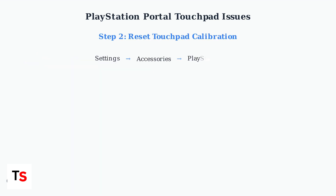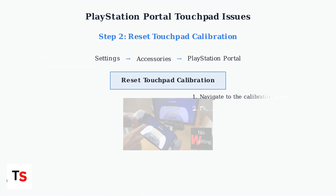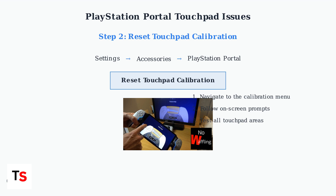If the restart doesn't work, reset the touchpad calibration. Navigate to Settings, then Accessories, then PlayStation Portal. Select Reset Touchpad Calibration and follow the on-screen prompts to recalibrate the touchpad sensitivity.